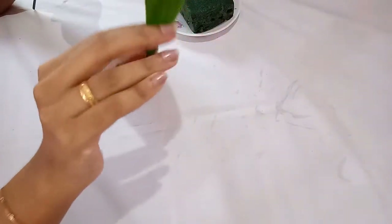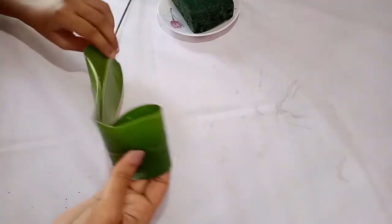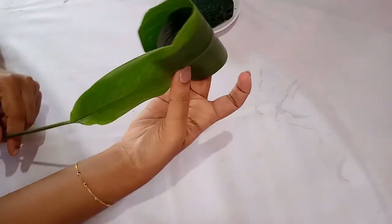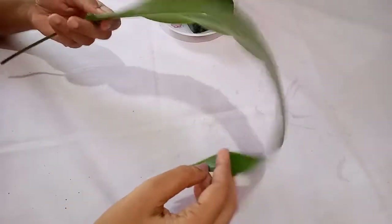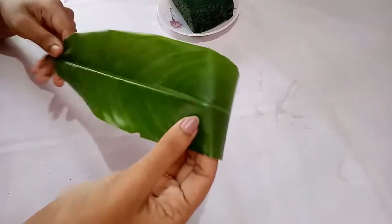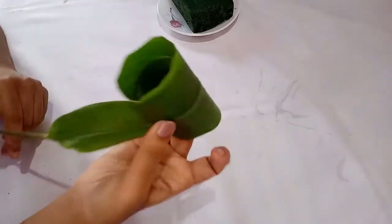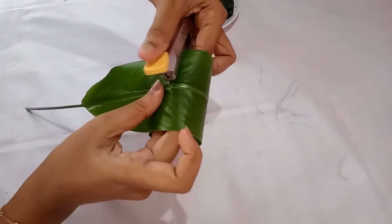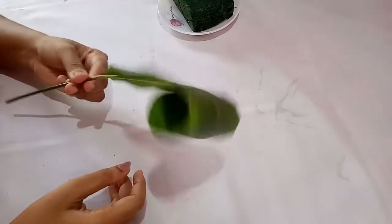Fold at the tip of the leaf and then roll it around as I have done in the video. You have to roll it twice. We will arrange the leaf like this — I'll show it once again. After rolling the leaf, you can secure it with the help of a stapler. The same way you can roll the remaining leaves.